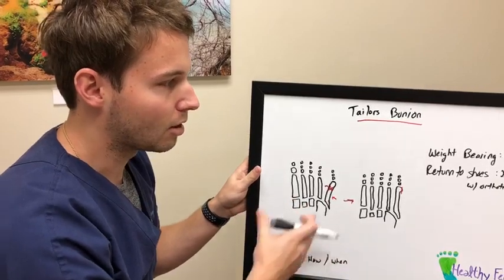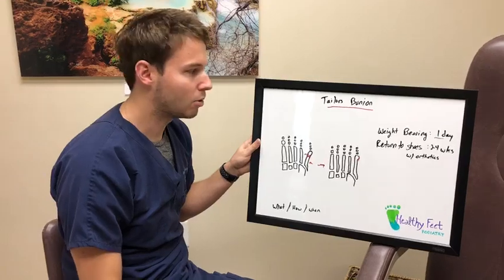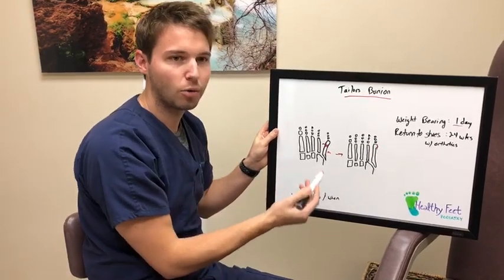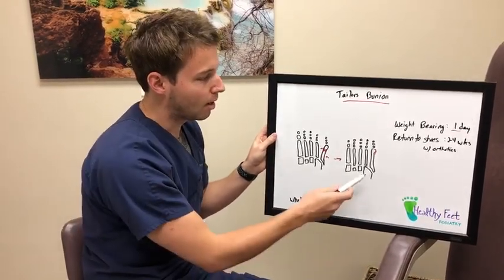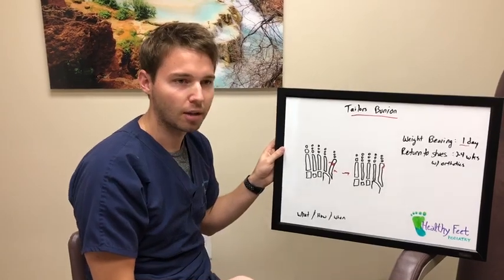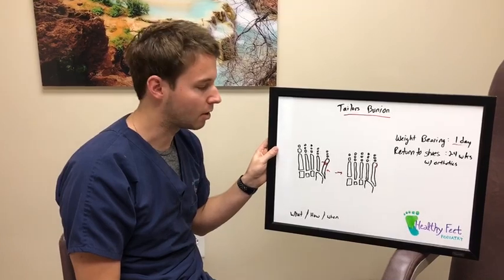With both procedures, you can weight bear immediately after surgery at one day, in a protected weight-bearing boot. The return to shoes differs slightly: for the first procedure with the added hardware, you'll be back in a shoe at about four weeks; for the second procedure, about two weeks. With both scenarios, we suggest wearing orthotics to help support the foot and take some pressure off the fifth metatarsal.